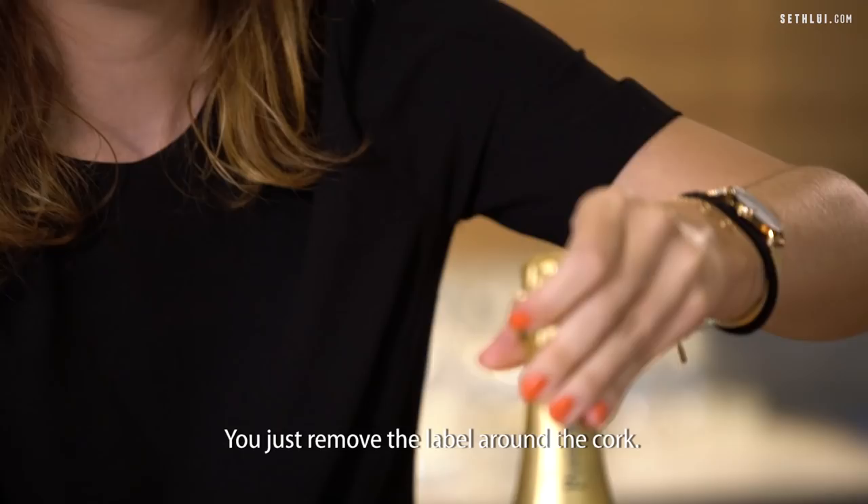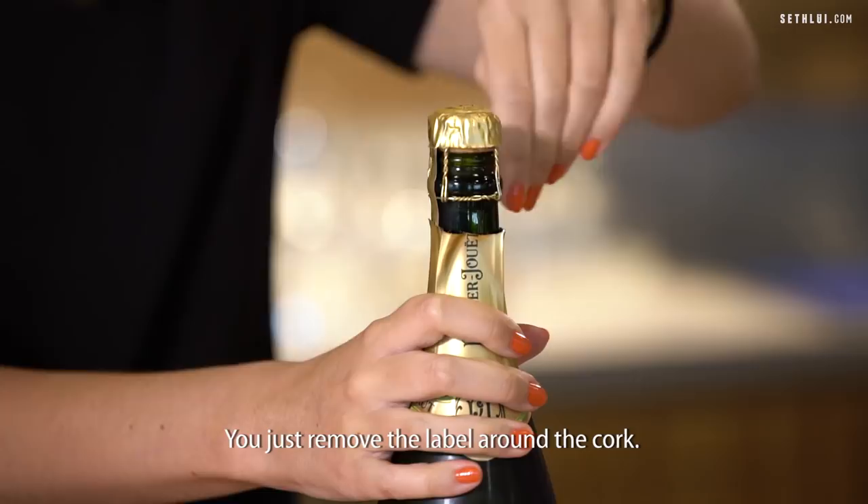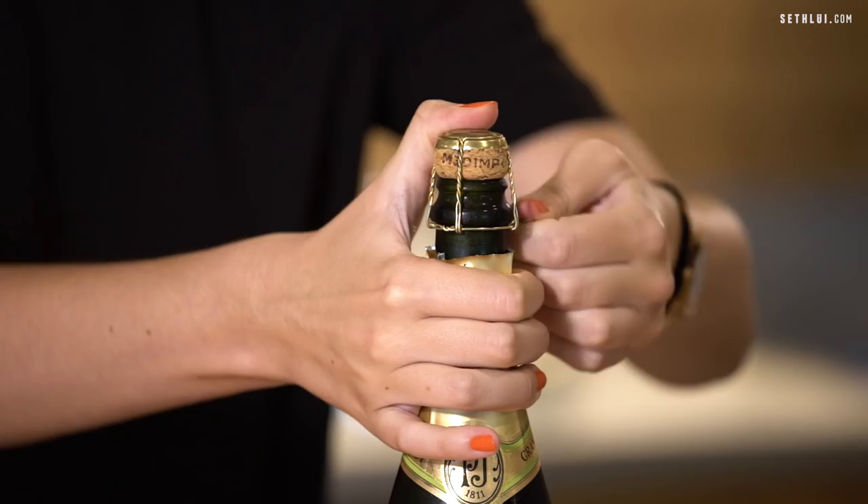The first step, you just remove the label around the cork. Then we're just gonna remove the iron part that is holding the cork. You just turn it and then you remove it.